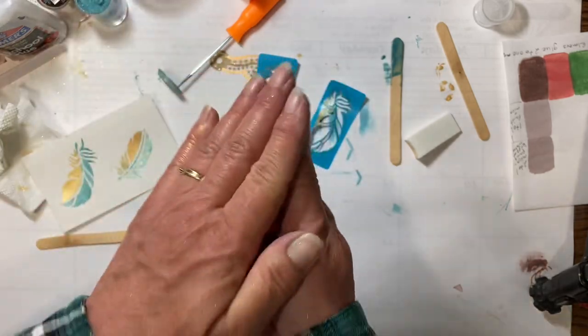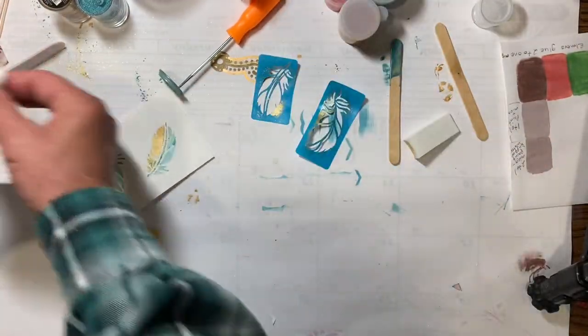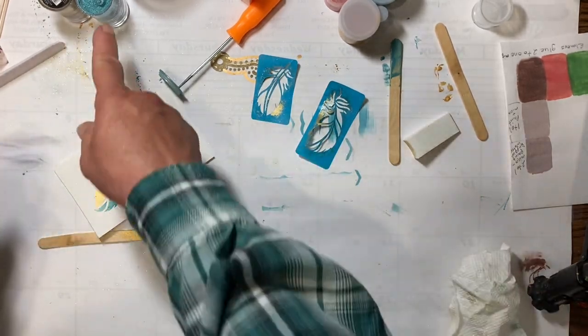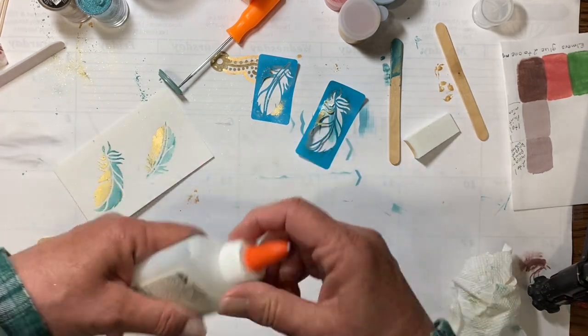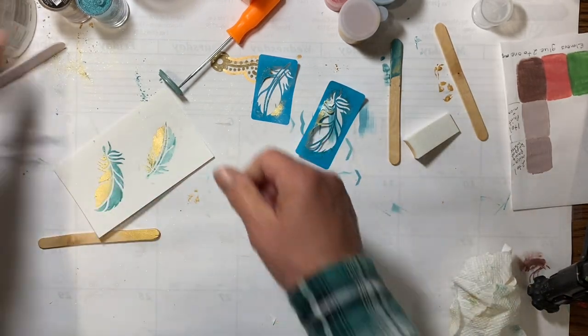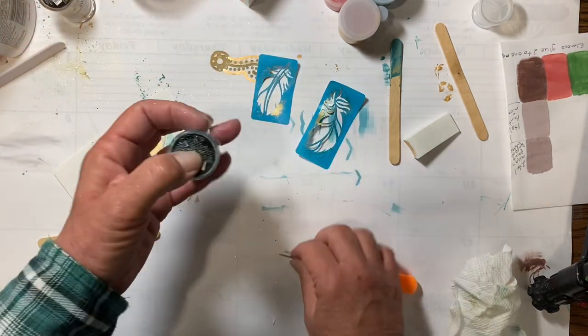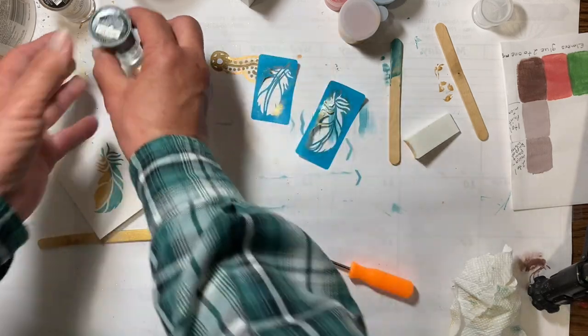It's just that quick, and all of those didn't even take half a bottle of glue, not even, and probably half of each of the containers of mica. So it is a very cheap way — about 50 cents worth of mica and probably five cents worth of glue.